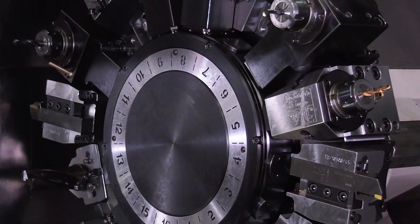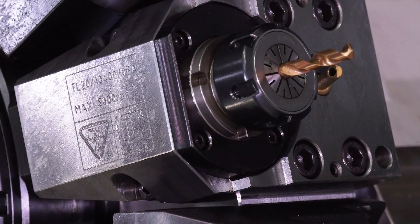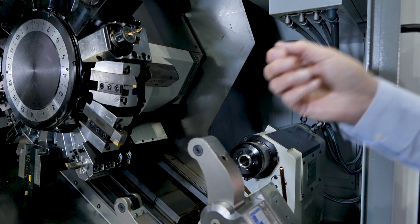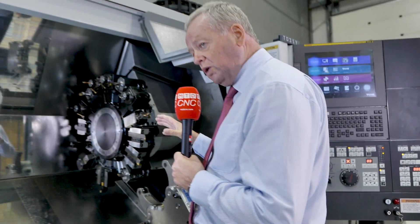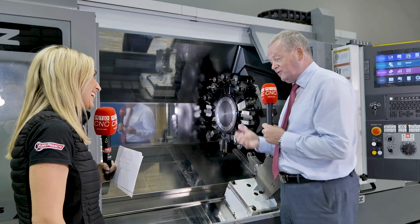We've got a heavy duty turret, which is a 16-station turret. The tool holders on the turret are all built and manufactured at the CMZ factory. The benefit is that we control the quality, the accuracy, and also the pricing, which is very good and very competitive.